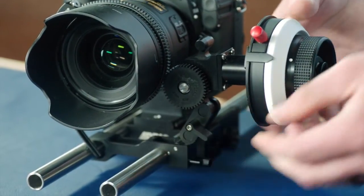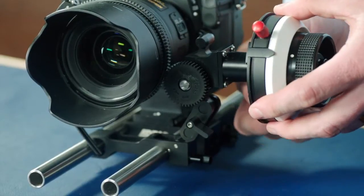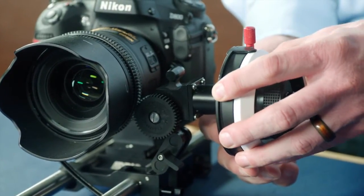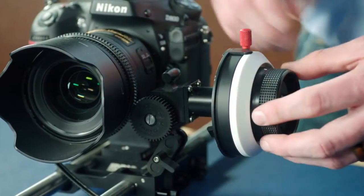Now turn the focus knob, slipping the scale until your focus reference is at the desired position. Then lock the focus knob in place.